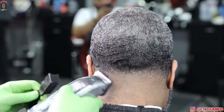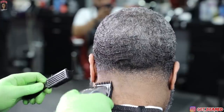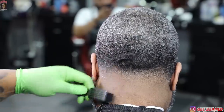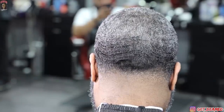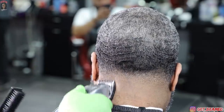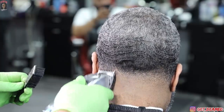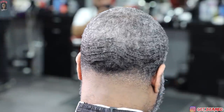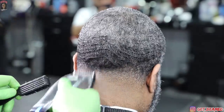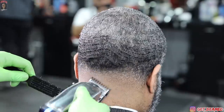Everything is slowly but surely coming together, keeping everything consistent, and it's falling into place. I love the salt and peppers — the transition and the tapers are so crazy. We go in with the one sixteenth and clean it up, halfway closed, then slowly adjust the lever: more open the higher you go in the fade, more closed the lower you stay in the fade.